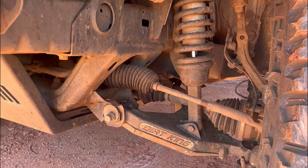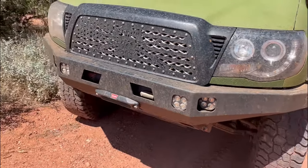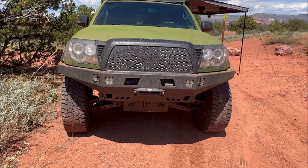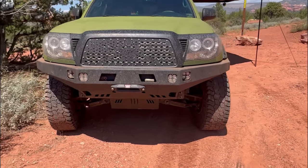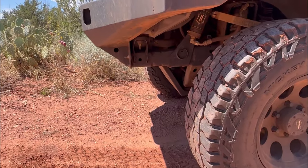I'm running the Icon Stage 5 suspension all the way around. It's got the billet upper control arms with the Delta joints, and then Dirt King Fabrication lower control arms. Still have the stock CV axles. For front bumper and skid plate, I'm running the Coastal Off-Road extreme high clearance bumper, but it's a weld kit — you order it in and it comes just as plate steel on a pallet and you weld it together yourself.